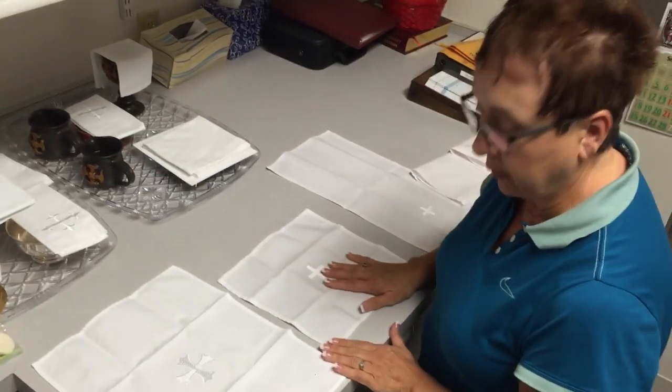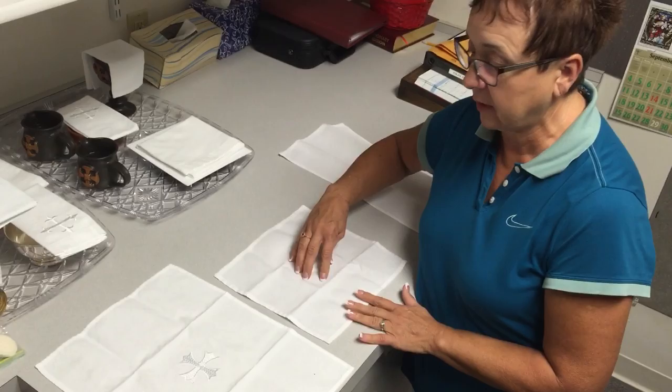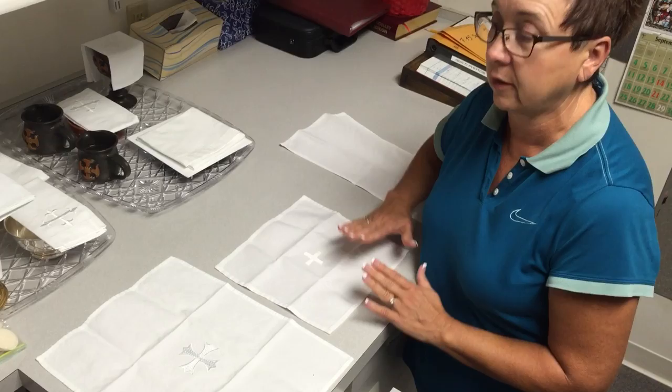Today we're doing folding of the linens. These are the purificators. They are different sizes as you can see. What the guild has decided is that the placement of the cross will determine whether it's a purificator or a lavabo towel.